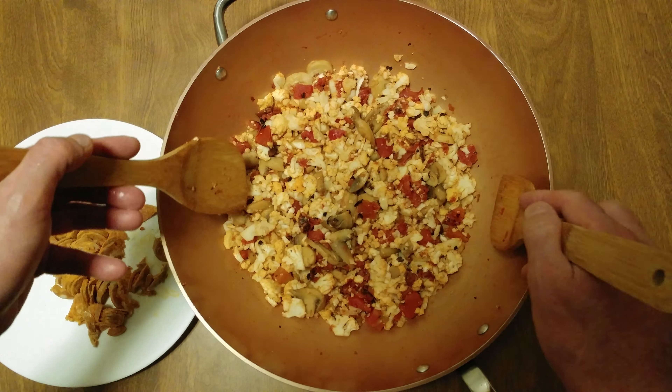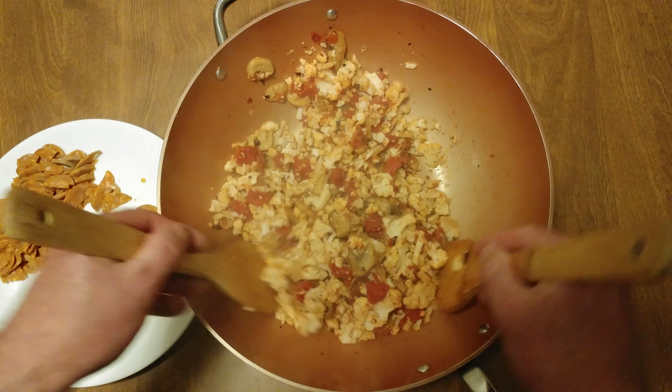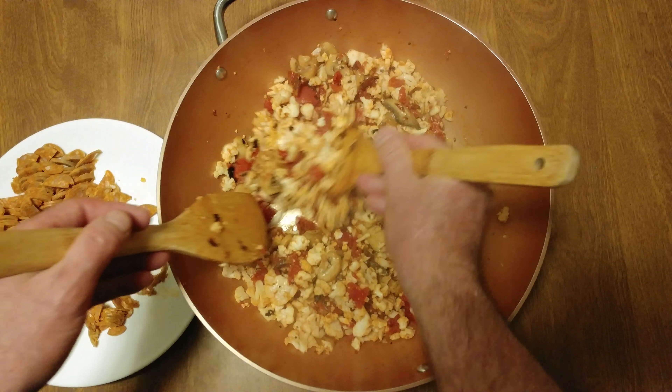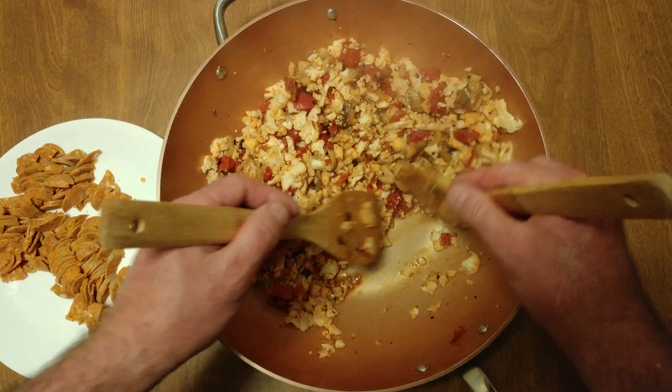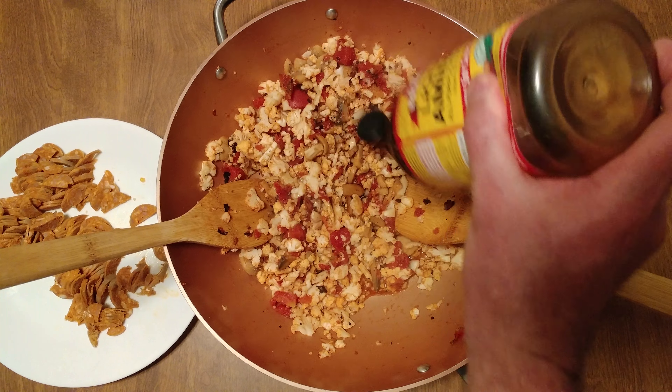No oil at all — this is for all you people that don't like to put oil into you. That is phenomenal. We're gonna cook that off — look, see those juices — we're gonna add a little bit of soy sauce.